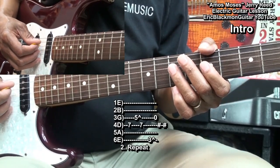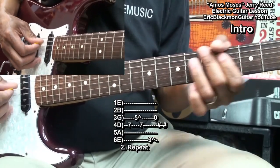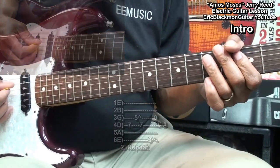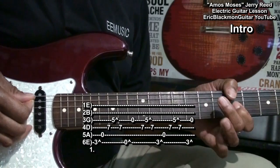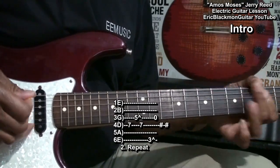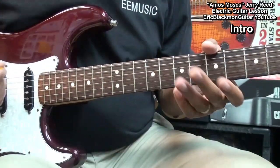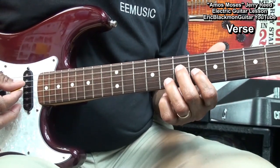When we speed that up, it sounds like this. Now let's get the chords for the verses.